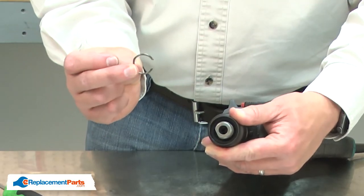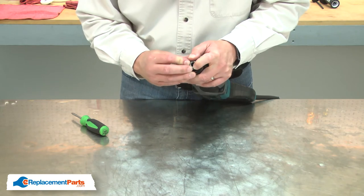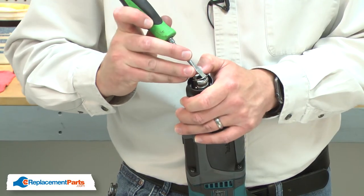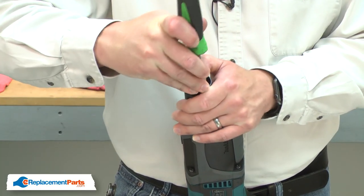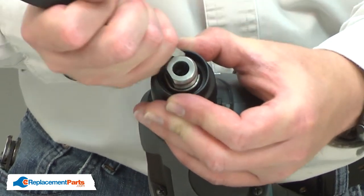Next, I'll re-secure everything with the spring ring. To install the spring ring, I'll place it over the spindle and use a screwdriver to carefully slide the ring over the spindle. Once it's over the front of the spindle, I then need to work it into the groove.